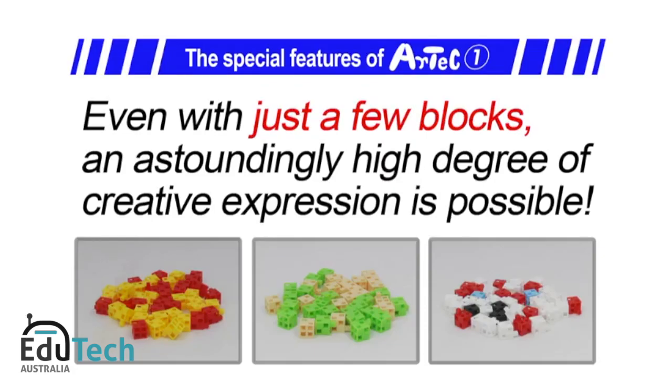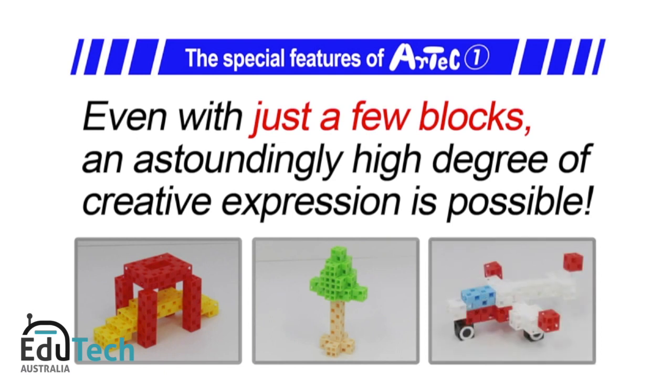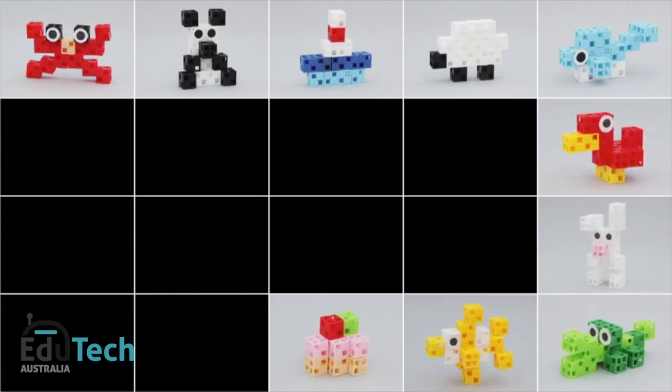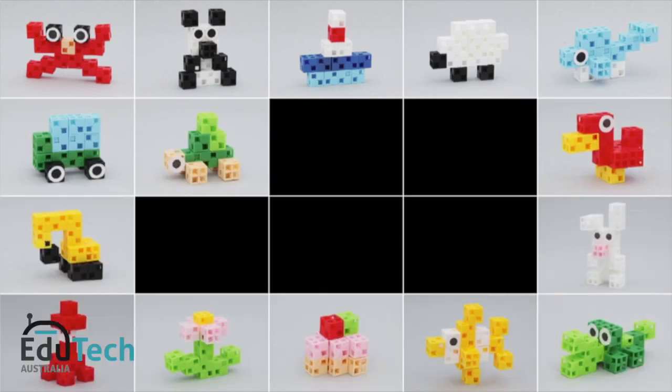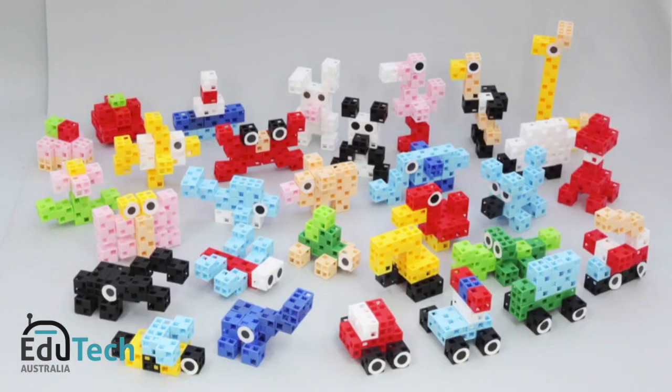Artec's special features. One: even with just a few blocks, an astoundingly high degree of creative expression is possible. Children need only use a small number of blocks to imagine and create a myriad number of shapes, and they'll definitely have fun doing it.